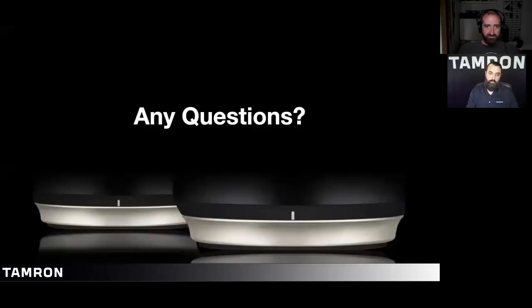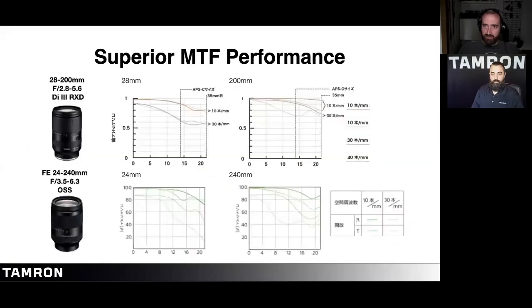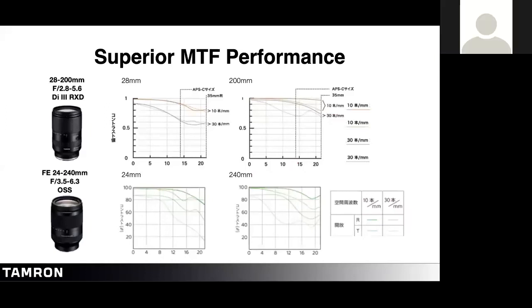Can you go back to the MTF chart? I hadn't actually seen that one before — that's an impressive comparison to the 24-240. At 200mm especially, the lens is very sharp for an all-in-one zoom. You'd expect some diminished image quality at the extreme, but the sample I briefly had to play with was very impressive — almost as good as the 70-180, which is saying a lot. The edge sharpness is pretty cool.